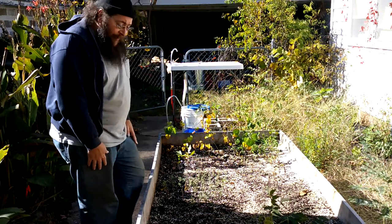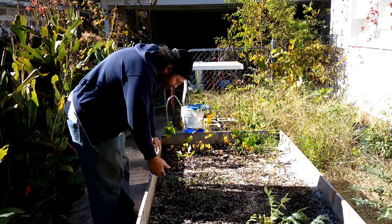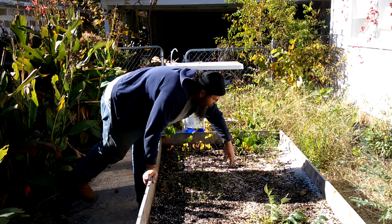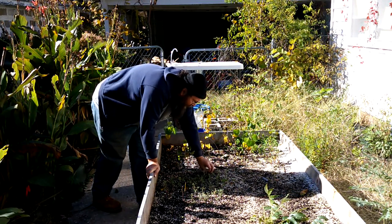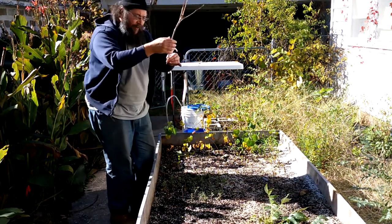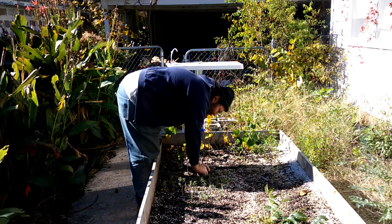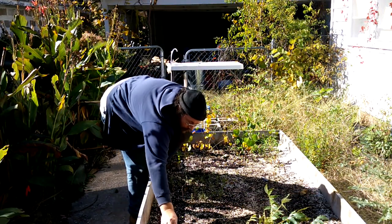Now we're back here at the air pruning bed where we've had some success getting cuttings started. Things like peppermint here root really well from cuttings. Some of these alders seem to be rooting from cuttings. Rosemary from cuttings. The willow did really well — I've got this black pussy willow here that's doing really good, started up from cuttings. And then of course we've got one pecan tree already — this is a seedling pecan. Being a seedling, it's got the genetic mixture from both the mother and father tree. We've got this partially rooted cutting here; we're just going to push it down into the ground, firm up the soil around it, and let it continue.